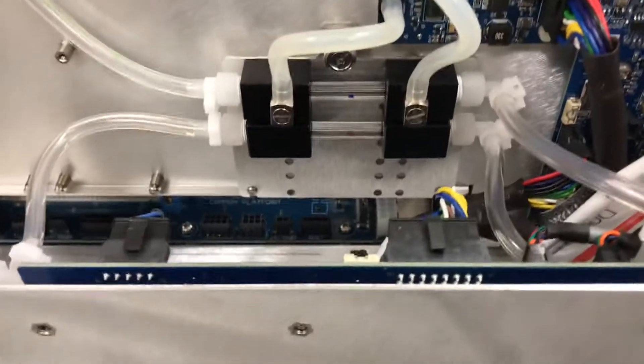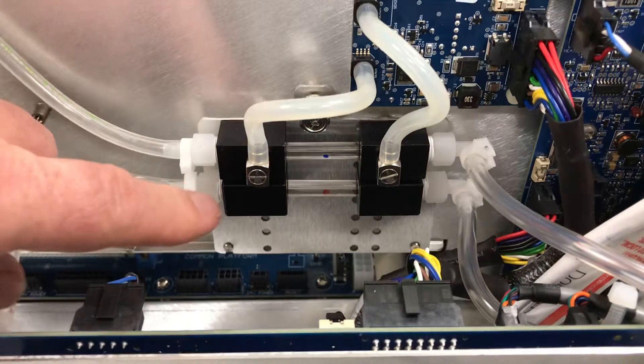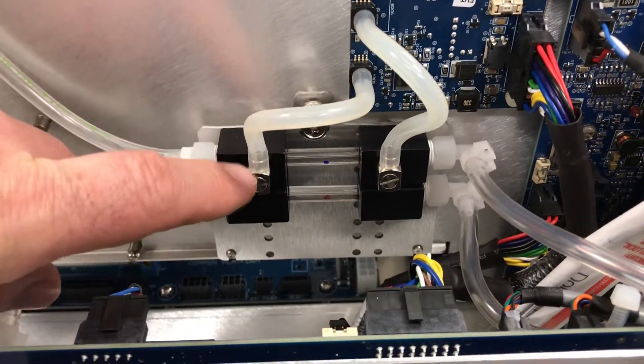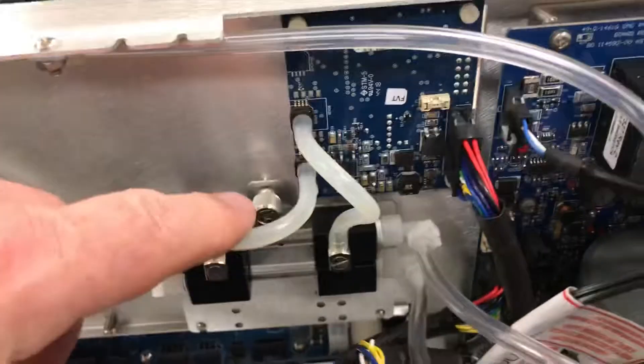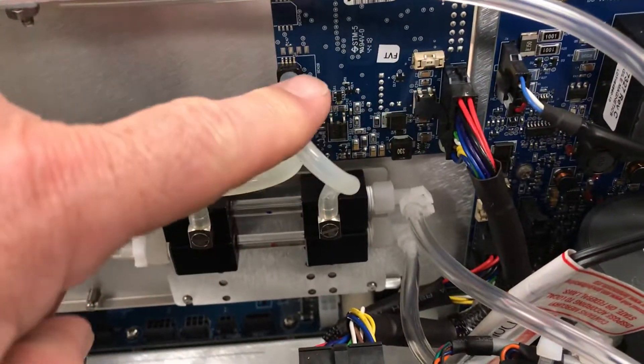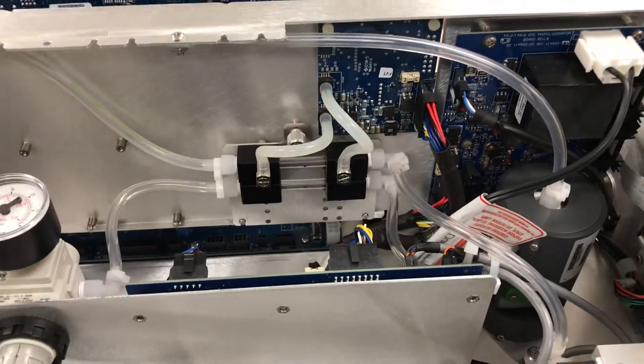For flow and pressure, they've changed the flow sensors and pressure sensors — they've eliminated them and gone with a capillary assembly, with differential pressure being measured across them and flow and pressure coming off of this circuit board here. It's a great improvement over those previous flow and pressure sensors.